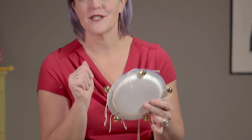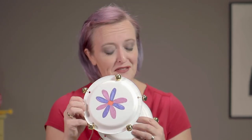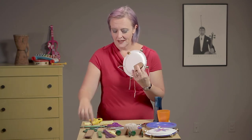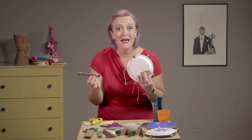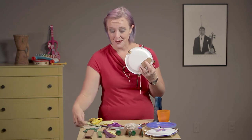I've trimmed all the strings on the jingle bells. You can get markers, stickers, or paint to decorate — however you want. This one has got a pretty flower. And look — we've got our little tambourine! So a tambourine, a castanet, and a harmonica — quick and easy to make. Isn't that amazing? Don't we just love that we can do something so simple?